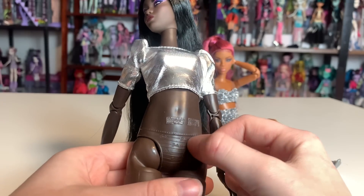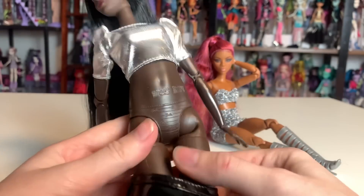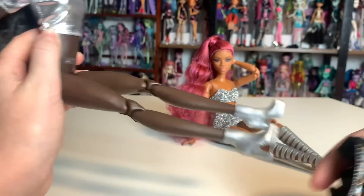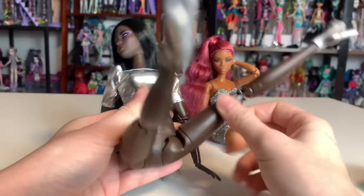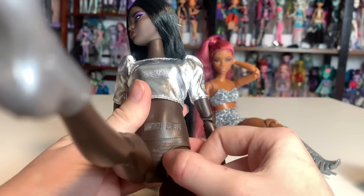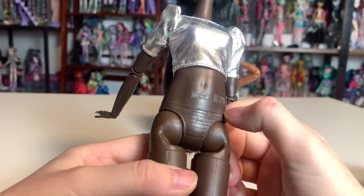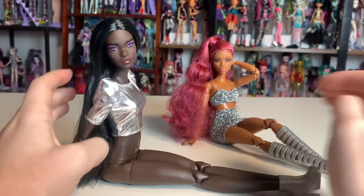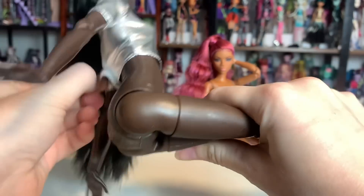If I were to go in with a little craft knife and cut the hip area out a little bit more, I could actually get the knees closer to the chest. The thing that's stopping this isn't the joint — the joint will actually continue moving all the way — it's just being stopped by this line. I've actually done it before with a Rainbow High doll to test it. I'd love to do a video on this if you guys would be interested.